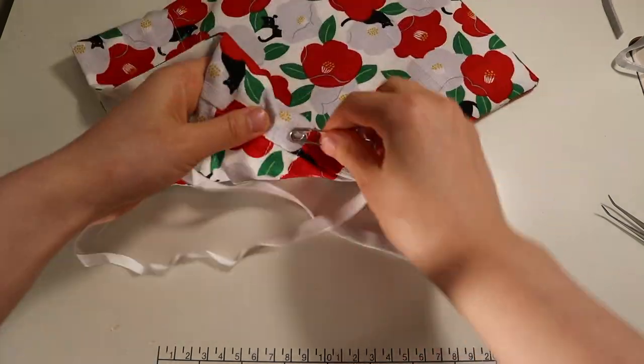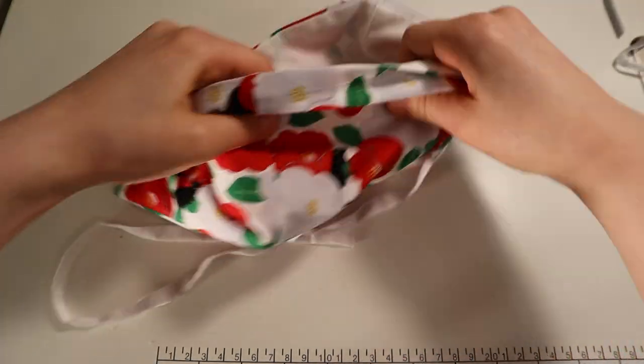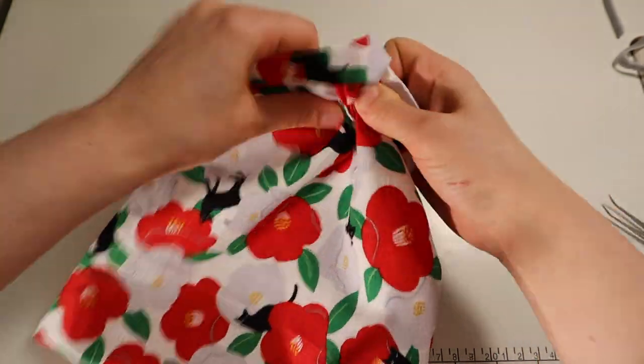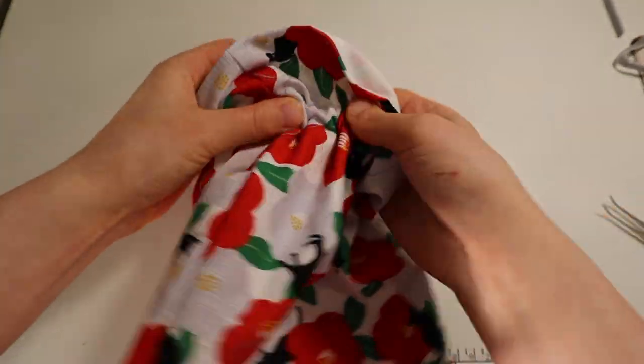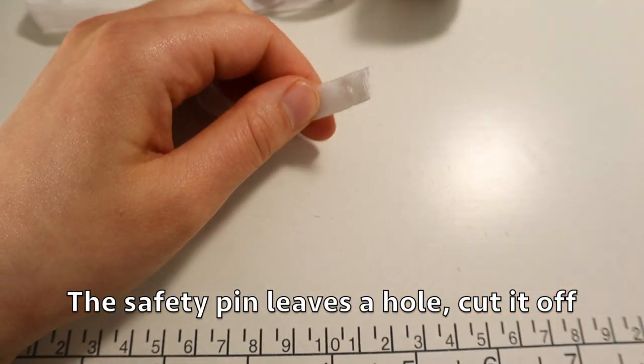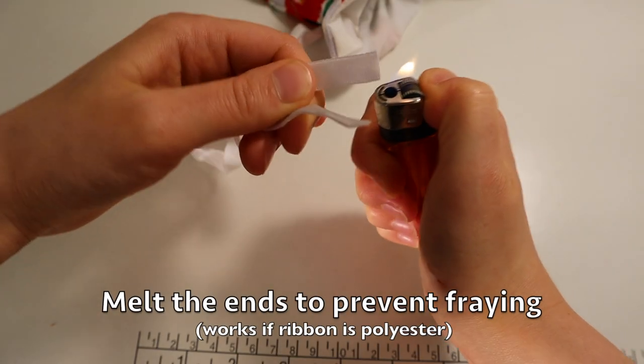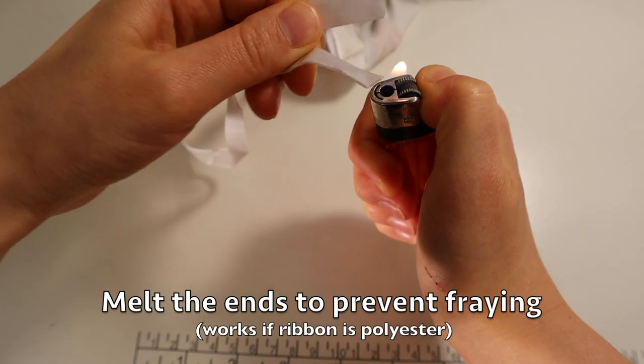Using a safety pin, thread your ribbon all the way around. Since mine leaves a hole, I cut that part off and melt the ends with a lighter — a candle works as well.